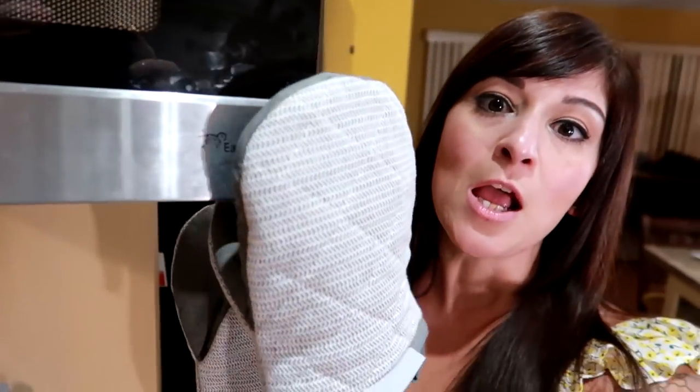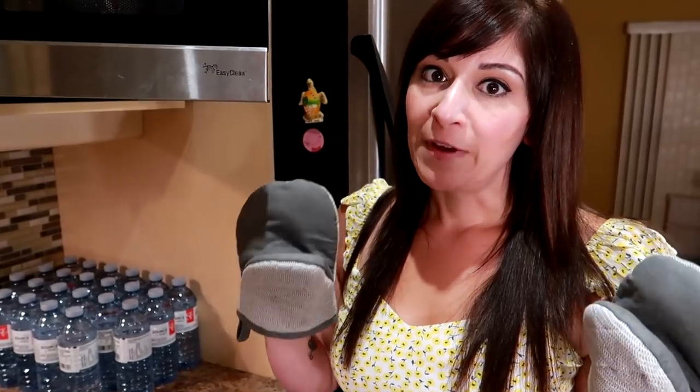Seven minutes is done. You're gonna need pot holders or a towel or something because the plate will be very hot — caution, very hot, use hot things.